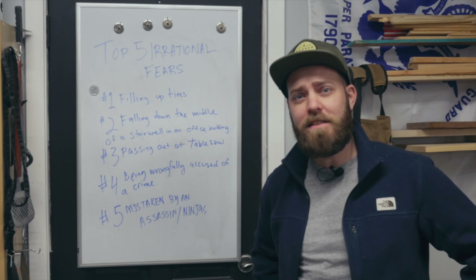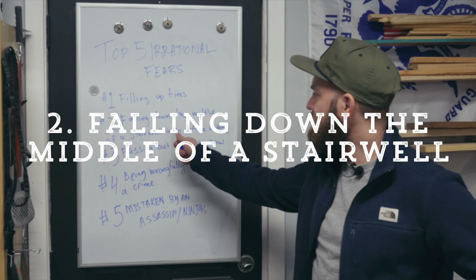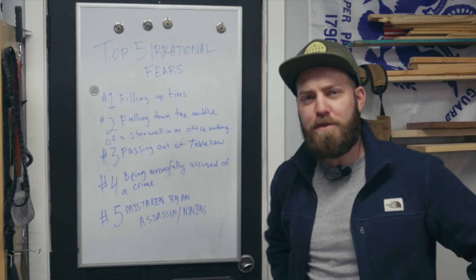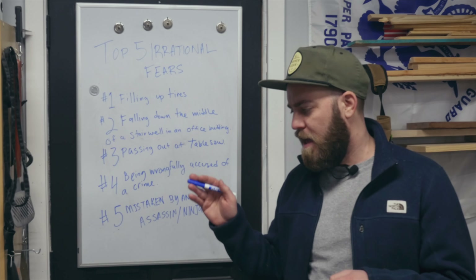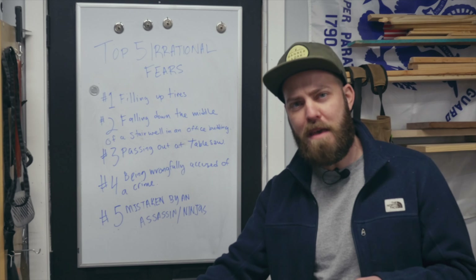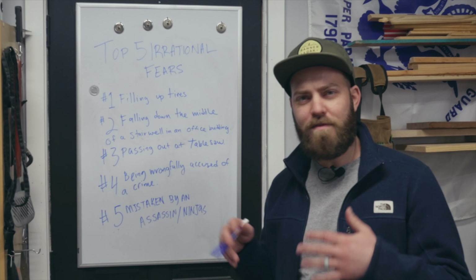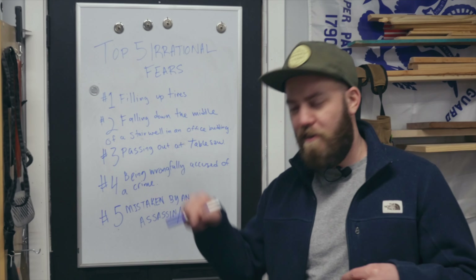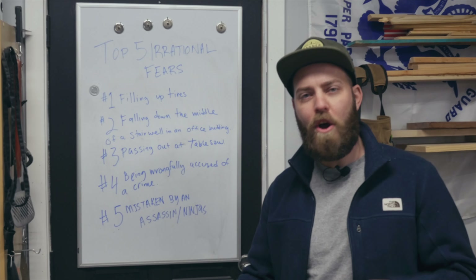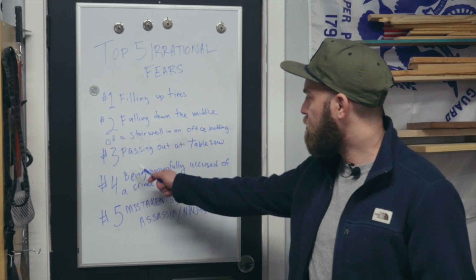Number two: falling down the middle of a stairwell in an office building. Have you ever been in a stairwell in a really tall office building and looked down the middle? I know it's very, very narrow, but I always get super dizzy and get some vertigo. I'm afraid that somehow I'm going to flip over the railing and fall right in between that all the way down to my death. Likely won't happen, but you never know.